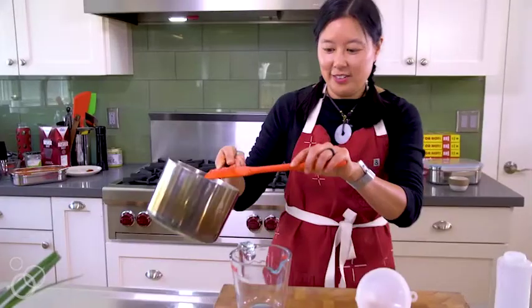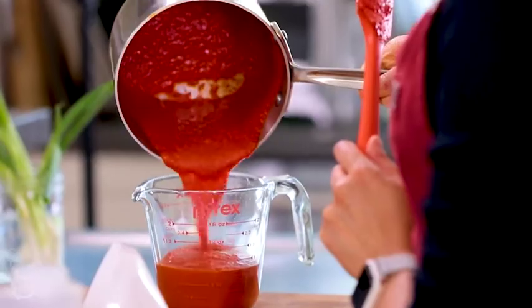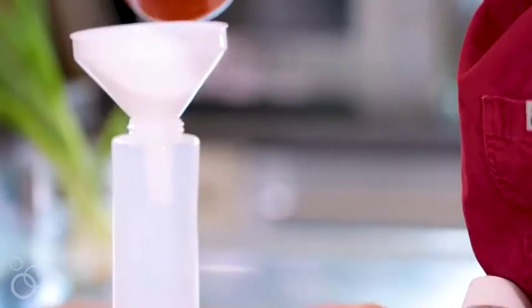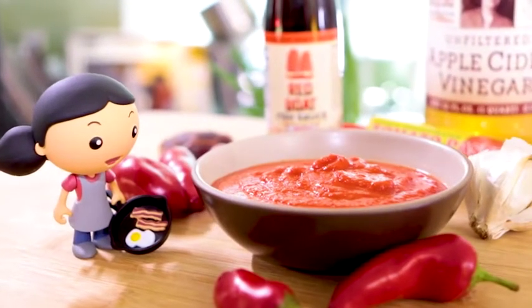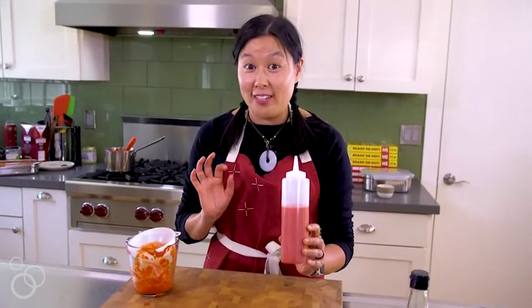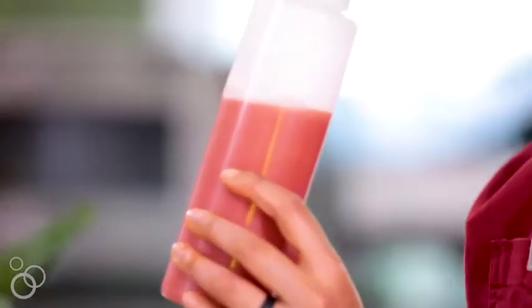Once your sauce is done, transfer it to a measuring cup and let it cool to room temperature. When it's cooled, put it in a squeeze bottle — just grab a funnel and pour it in. And once it's in your squeeze bottle, you'll have your own homemade bottle of Whole30 Sriracha. It's got no sweeteners in it, but it's still umami-packed, super spicy, and delicious — your own bottle of spicy Asian ketchup.